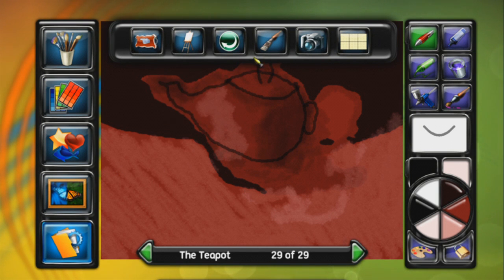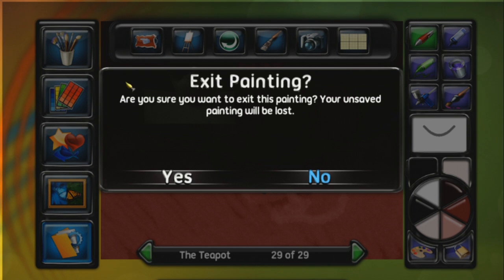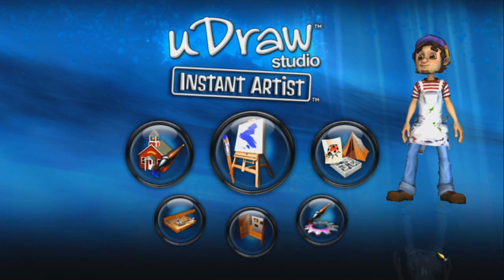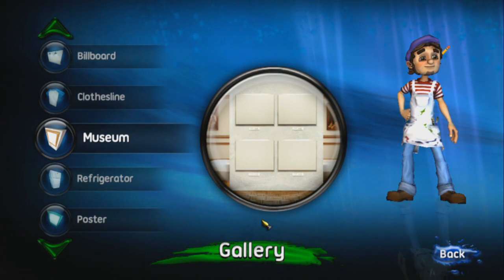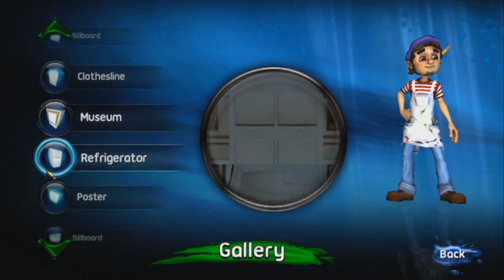We're going to save this just to show you guys that I'm not hamming it up for the camera. We're going to exit and I'm going to try to get to my gallery. I've never gone to my gallery before but I have saved a few paintings so you can see what I've tried to do. I've only got three paintings. They don't belong in a museum - they belong on a refrigerator at best. This is probably the best painting I've ever done, it was the first painting I did in the game.